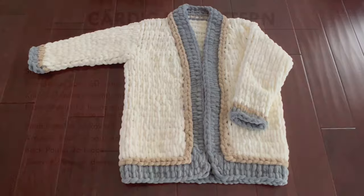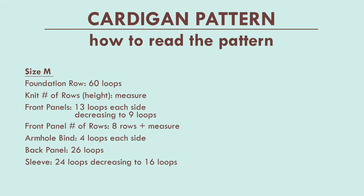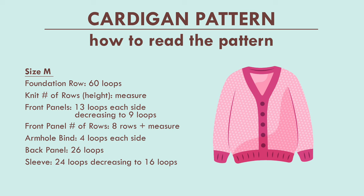The written pattern by size is in the description box, but I want to go over how to read the pattern so it makes sense to you. The foundation row refers to the number of loops that go across the entire width of your cardigan. Next is the number of rows for height, which measures from the bottom of your cardigan up to the bottom of the armhole. A person's preference for how long or short they want their cardigan could differ, which is why I left this as an open measurement. If you have a cardigan you love, measure from the bottom of the armhole down to the bottom.